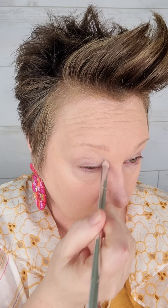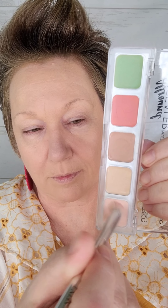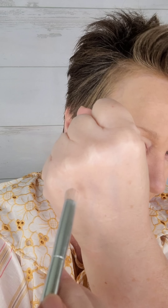Next, I'm going to use a little color corrector to take care of some of those dark inner eye areas. This is a fantastic all-around concealer palette — it's only $5 and it really will work for almost any skin tone. I'm using the pink to cover dark shadows on my inner eye. The pink is actually for a much darker skin tone than mine, so I'm mixing it with that lightest color.